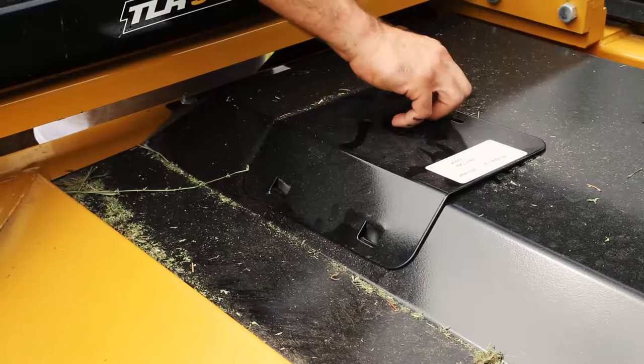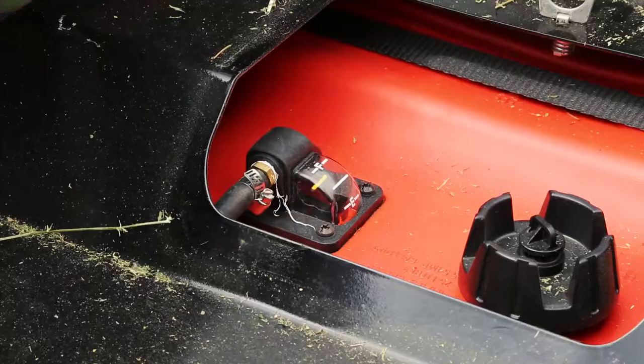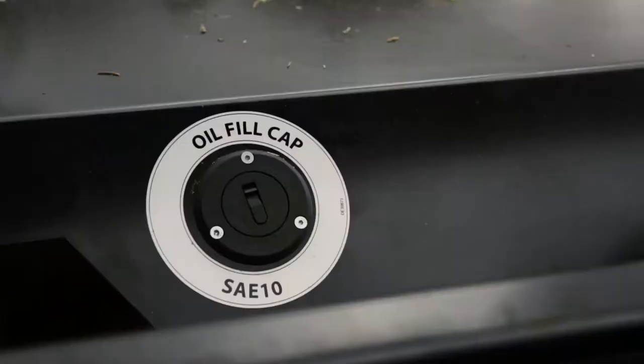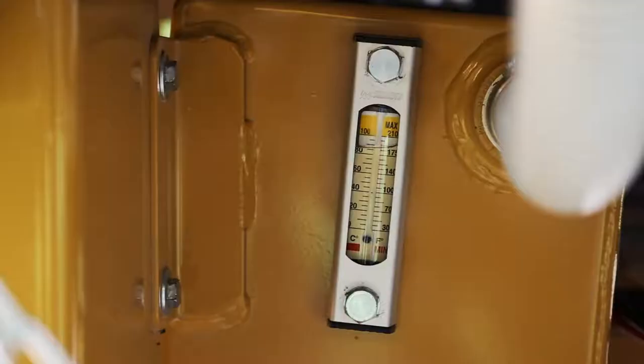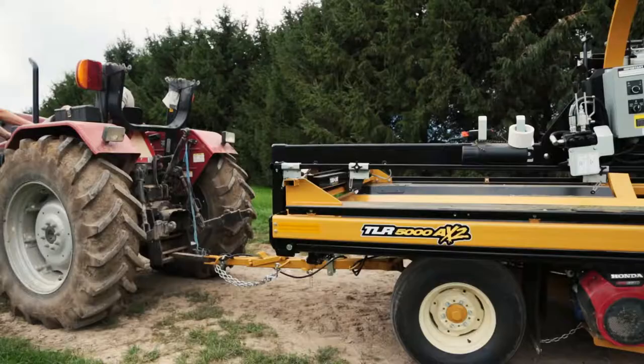Walk around to the front right side of the wrapper and check the gas tank tucked underneath the saddle of the wrapper to ensure that you have a sufficient amount of gasoline. Directly to the left of the gas tank is the oil fill cap. Ensure that the oil levels are appropriate by checking the oil level meter underneath the cap. Should the wrapper need oil, simply twist the cap and reference your owner's manual to ensure the proper amount of oil.